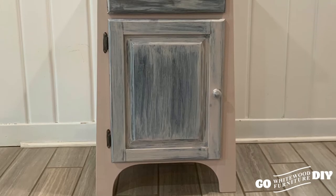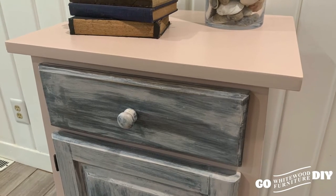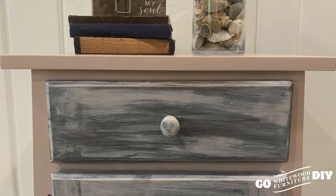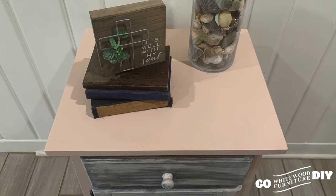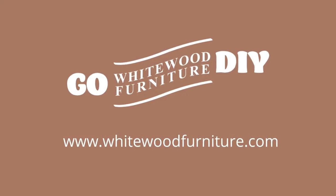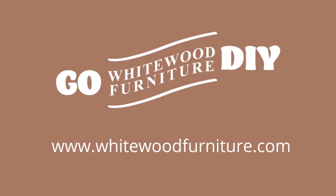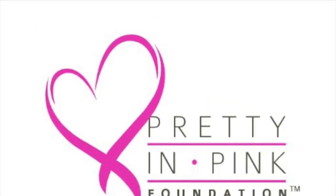We sanded everything down again with our 220 grit sandpaper, wiped everything down with our tack cloth, and then applied our top coat. And voila — we're all done and beautiful! Thank you so much for joining us today. Subscribe to our channel now and don't miss a thing, and don't forget to look at Pretty in Pink and how you can get involved in their cause.